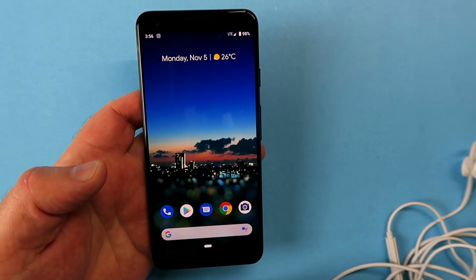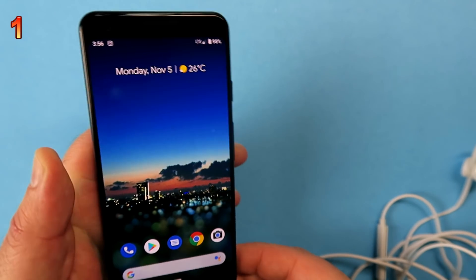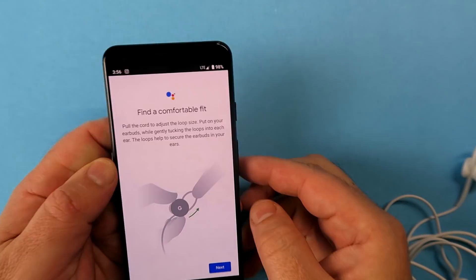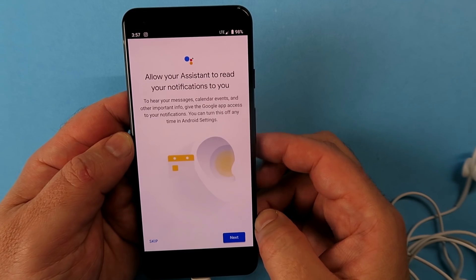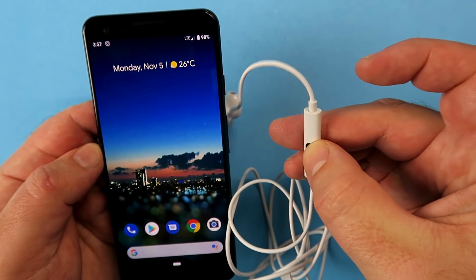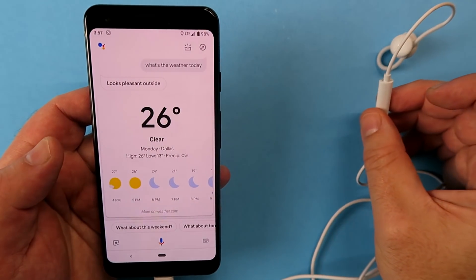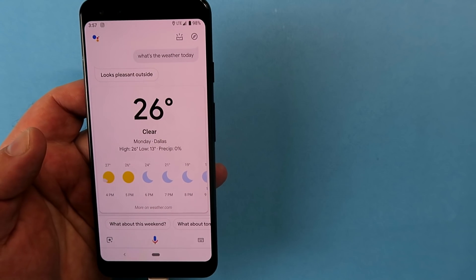Let's start off with something unexpected, which is the headphones that are included in the Pixel 3 box. When you connect them, you'll see a little setup wizard, because they do more than simply play back your music or allow you to make voice calls. There's a Google Assistant button on them — hold it down and you can issue voice commands like 'What's the weather in Dallas today?' It will even read out your notifications.